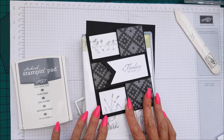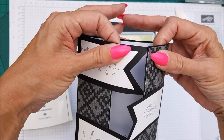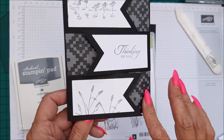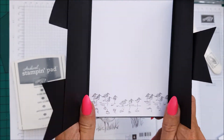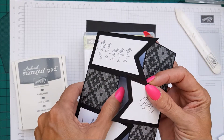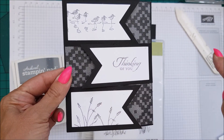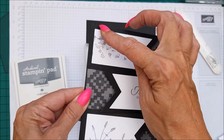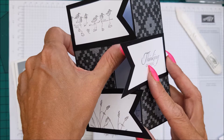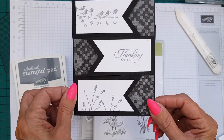Hi everyone, I'm Chanel from Stamping Stilettos, and today I have this very gorgeous banner card. It's a little bit different than the cards I normally do — it's quite a masculine card, but you can change the DSP and make it more feminine. It's very cute how it opens up like this. I made this card using the banner framelit dies, but in this tutorial I'm going to use the next size down for the banners, because the larger ones only just fit.